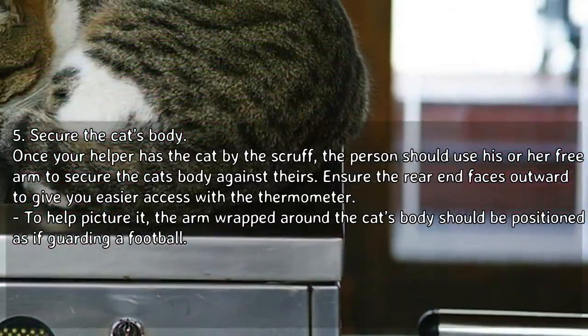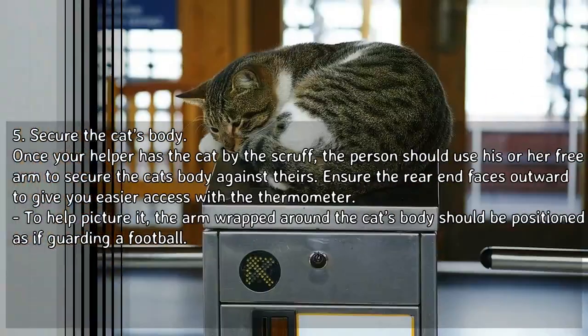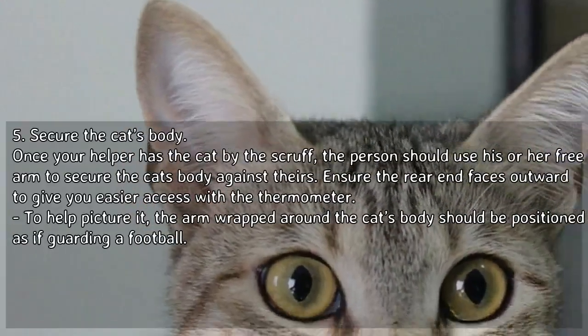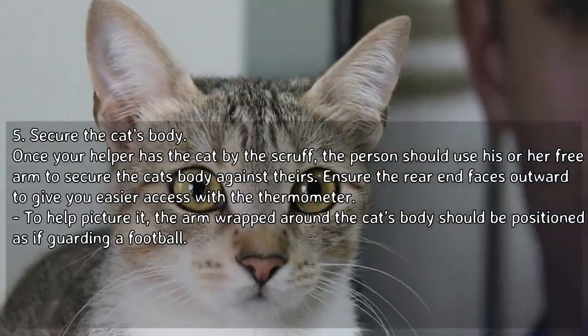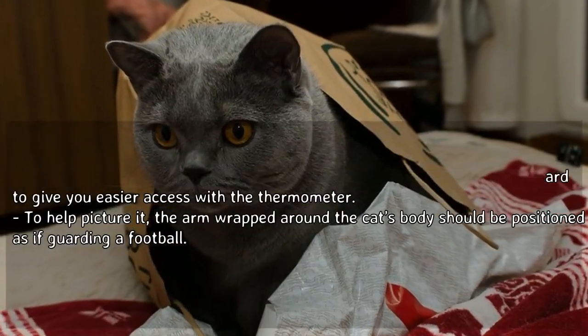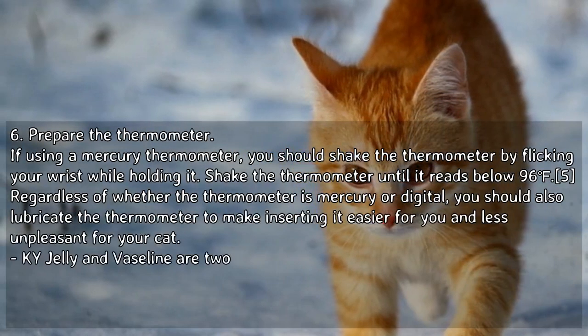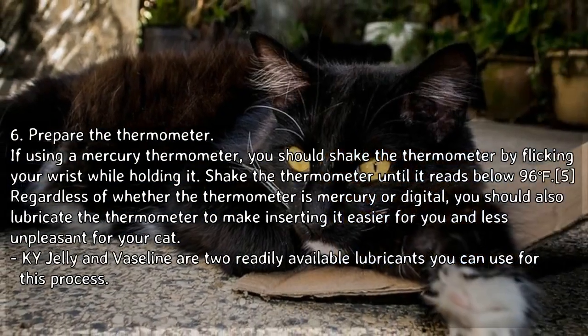Once your helper has the cat by the scruff, the person should use their free arm to secure the cat's body against theirs, ensuring the rear end faces outward to give you easier access with the thermometer. The arm wrapped around the cat's body should be positioned as if guarding a football.